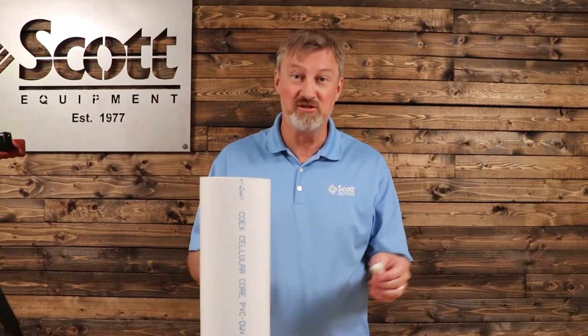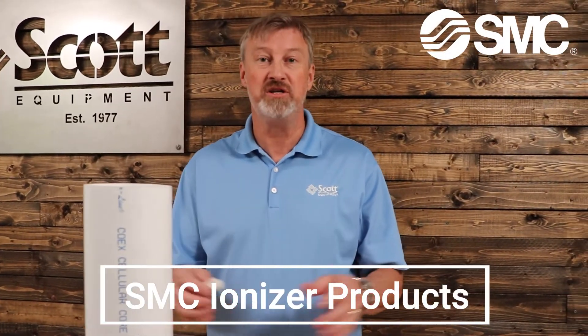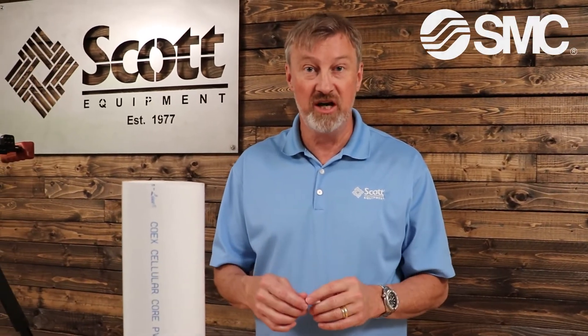Another successful Scott Equipment science experiment. So if you have any questions about SMC's ionizer products, please reach out to us here at Scott Equipment Company in beautiful Charlotte, North Carolina, and thank you for your time.